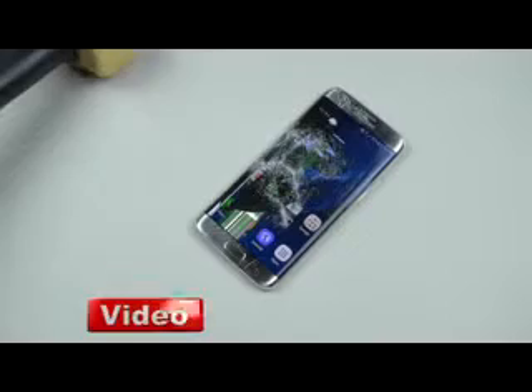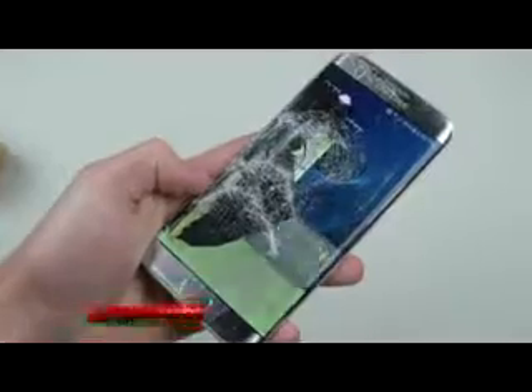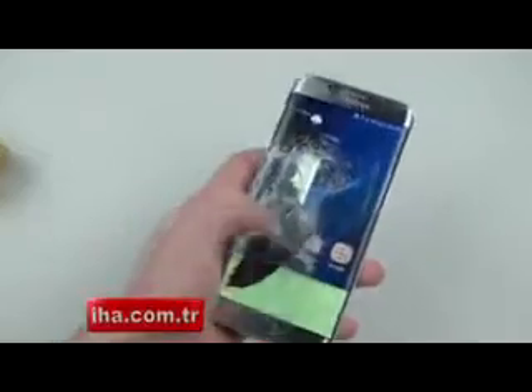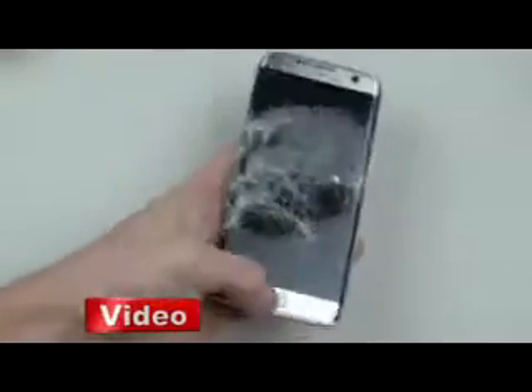Let me show you this in full detail. Whoa, whoa! Now it's really spazzing out here. Check that out — looks pretty awesome. What if I press this button right here? The back is shattered, good to know. Let's try this top bar right here — it's untouched.